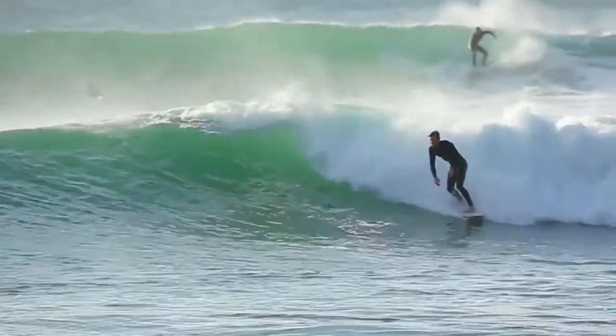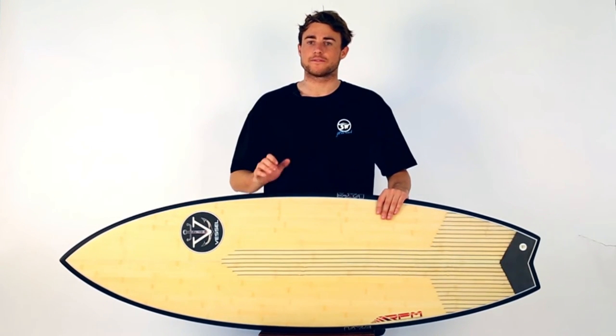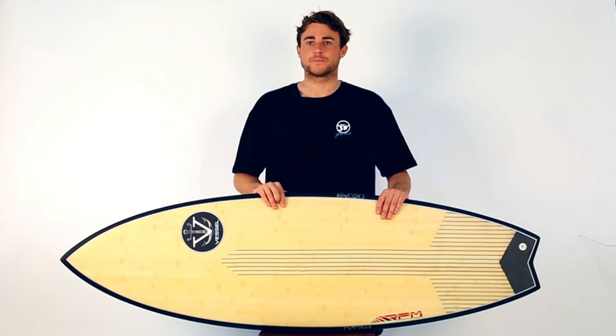If you're chasing an all-around performance fish, the Vessel RPM is hard to look past. With a strong construction, added paddle power and a very forgiving profile, this board is hard to beat.